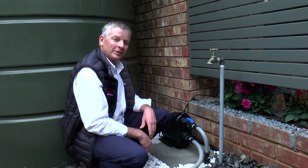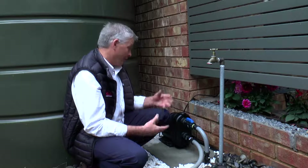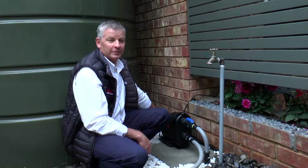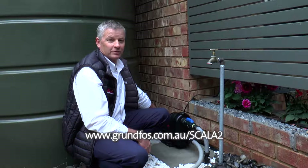Another great feature of the Scala 2 — it doesn't need a pump cover. It's a great-looking pump, so why would you want to cover it up? For further information on the pump and to contact your local dealer, go to grundfos.com.au/Scala2.